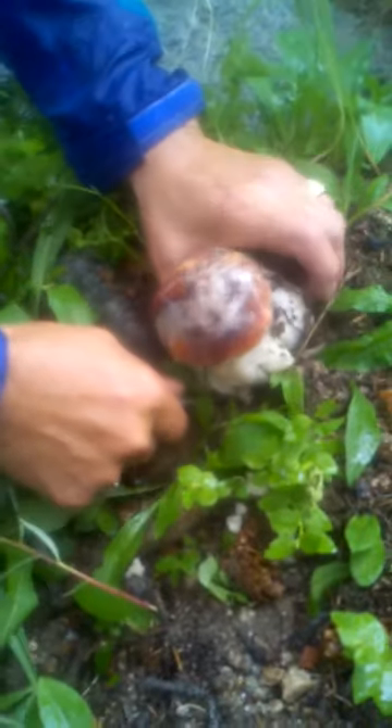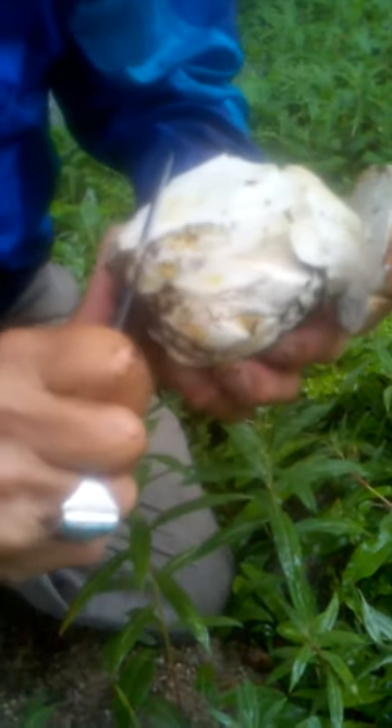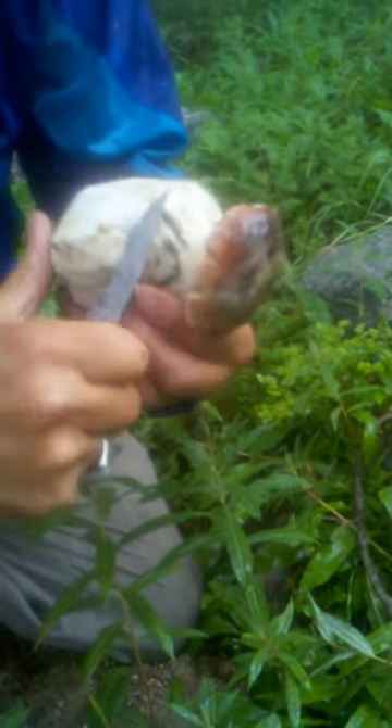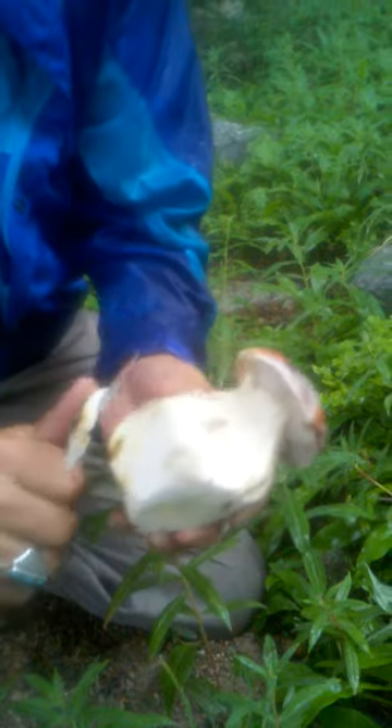porcini mushrooms and clean them on the ground. The best and most beautiful one. Today it's August 13th — lucky day, lucky number.